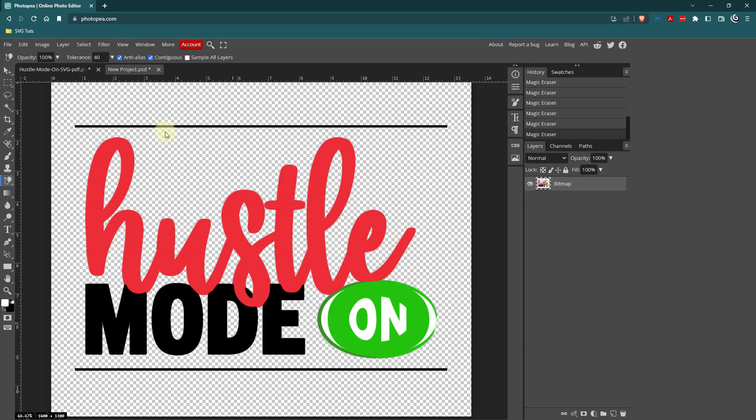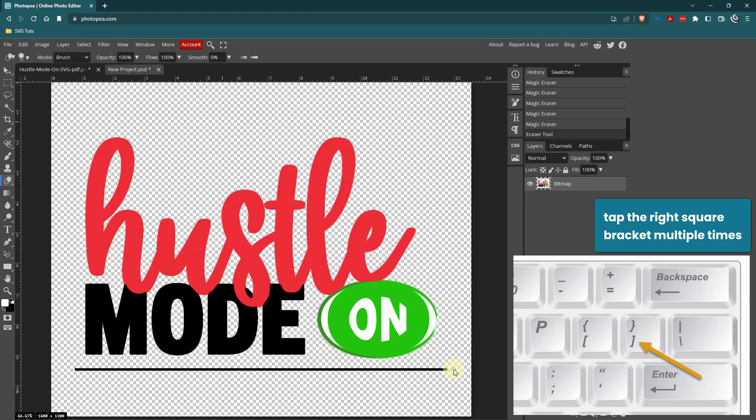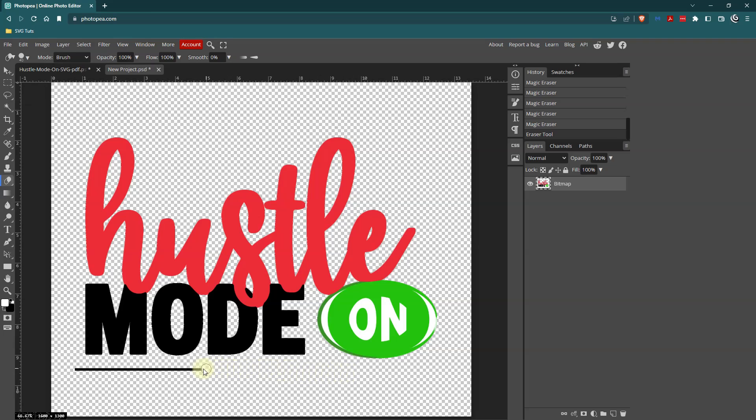Now you may like the lines at the top and the bottom, but I want to get rid of those. So I'm going back to just the regular Eraser tool and I'm going to erase this line, and then the line below. Notice how small my eraser brush is — I can make it bigger by tapping the square bracket on my keyboard. Then I'll make sure I got everything above and below the line as well.